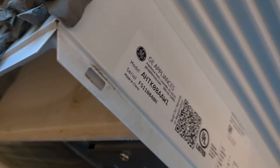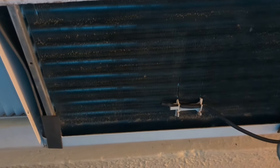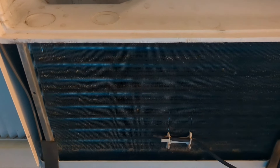The model number is AHTK08AAW1. After doing extensive research, what was happening is that we were getting all the lights on the front display — they were flashing.